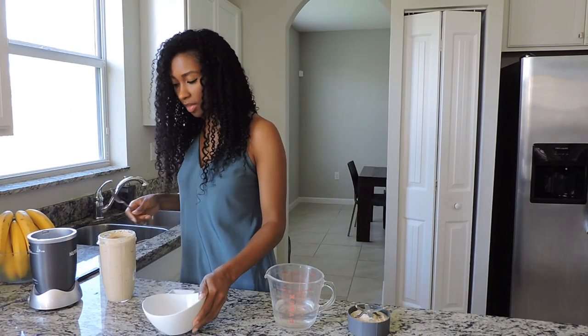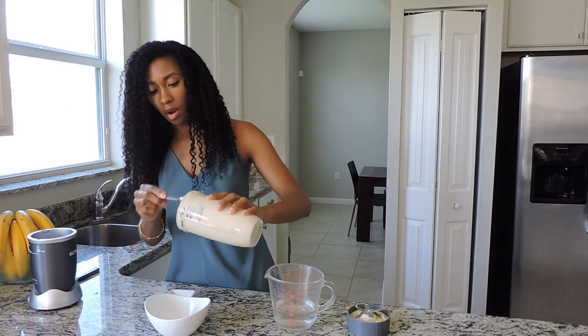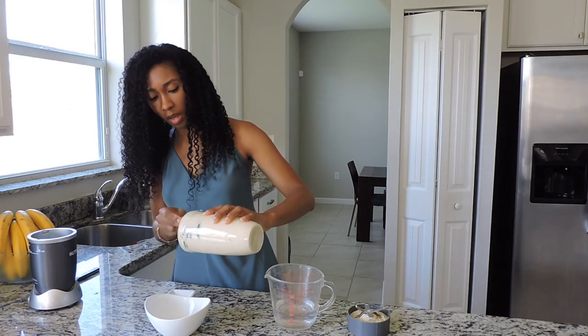I like my yogurt a bit thicker, so I put a little bit less water. But if you like your yogurt on the thinner side, of course add more water.